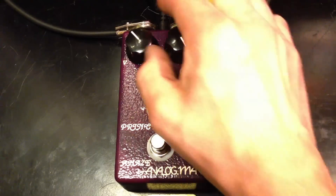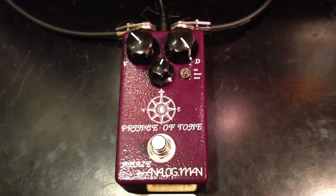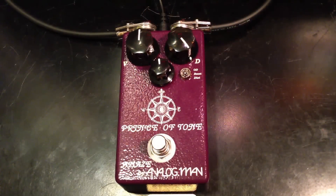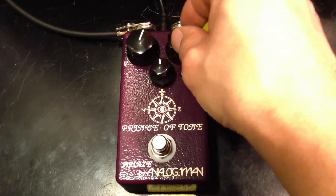And then the last mode is distortion. Let's hear what it can do — it's a little higher gain than the overdrive, and it's got a lot of compression.